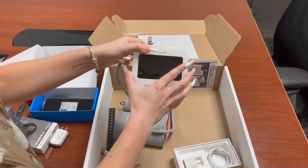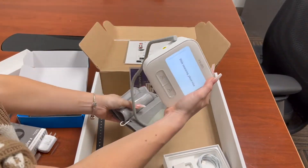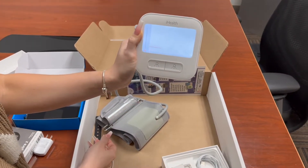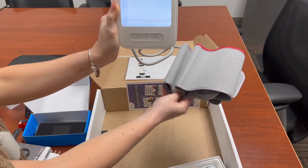Last but not least is the blood pressure cuff within the mailbox. With this item, you're going to want to connect the cuff to the display device and turn it on. To use the cuff and measure your blood pressure, you're going to want to use the button at the bottom left.